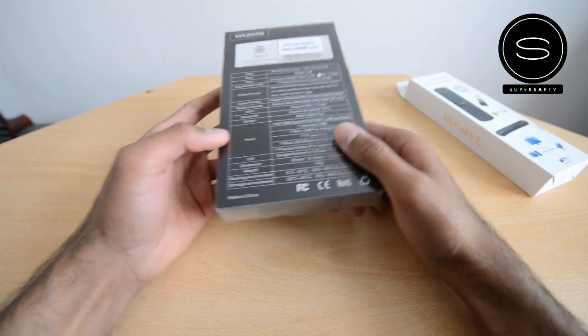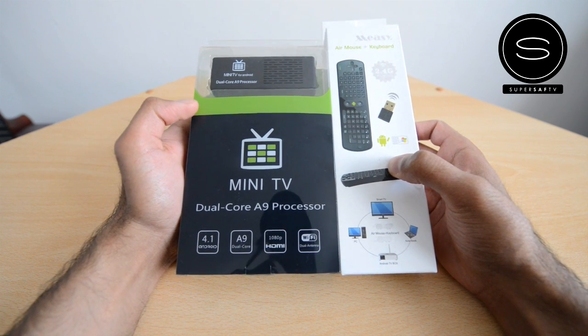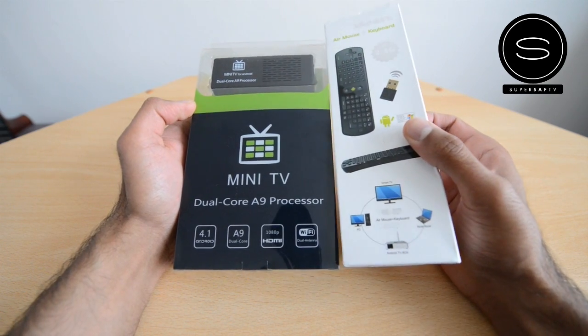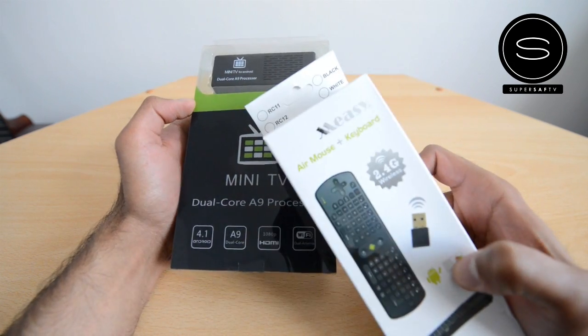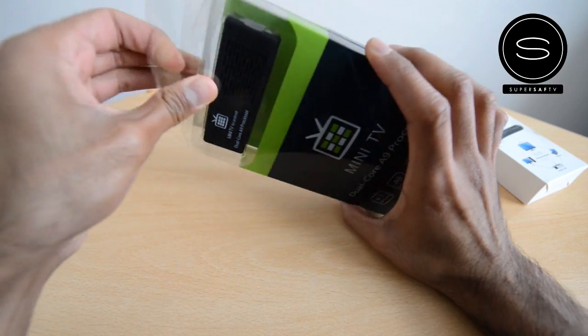Other features include Wi-Fi and Bluetooth — pretty standard stuff. I've also got a remote with it, because while you can connect a keyboard and mouse via USB or wireless keyboard and mouse, I thought it'd be easier if I got this wireless air mouse keyboard, which also has a trackpad. I believe this is the RC12.